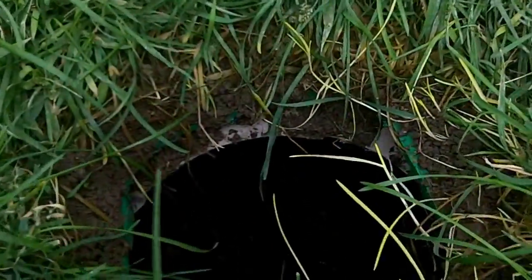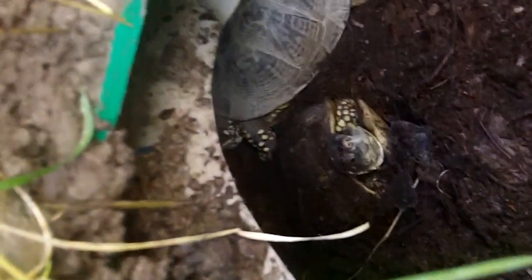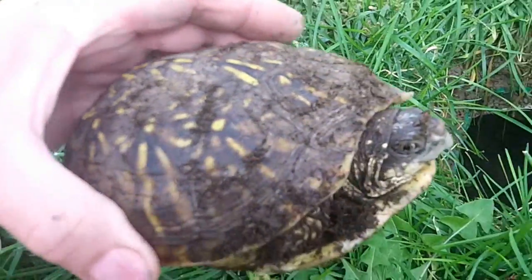This is where they will hibernate this winter. Oh look at that — one of them is digging his way out of the dirt there. He's already thinking about hibernating. It is about 52 degrees this morning. This is one of my babies — look at the coloration on her shell.